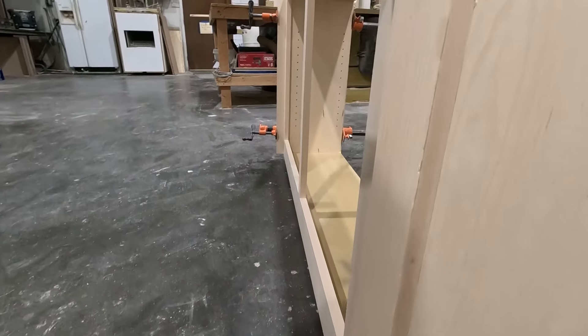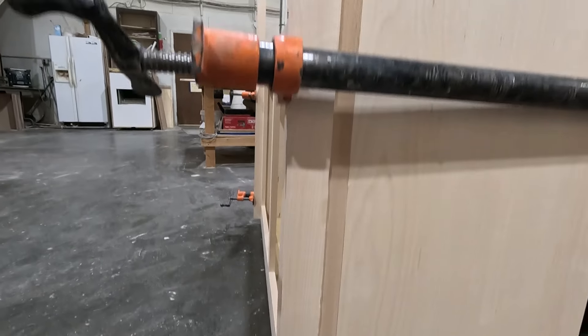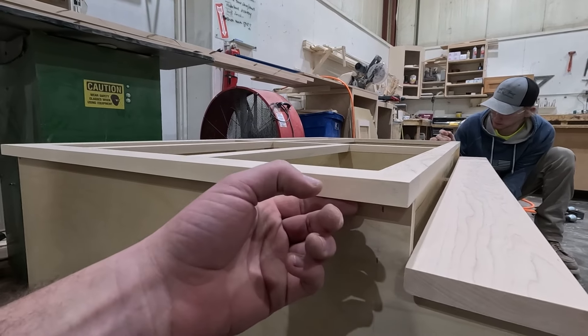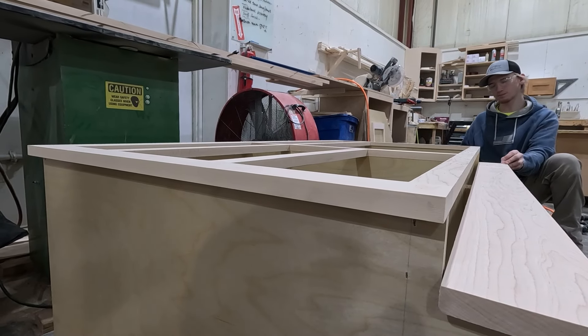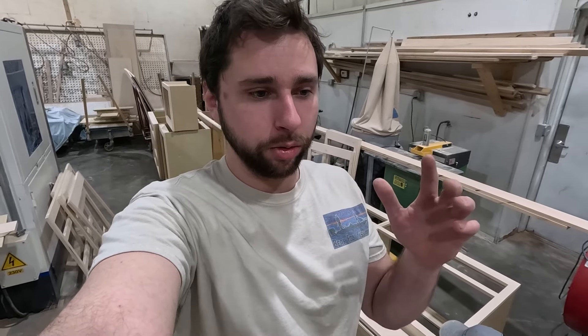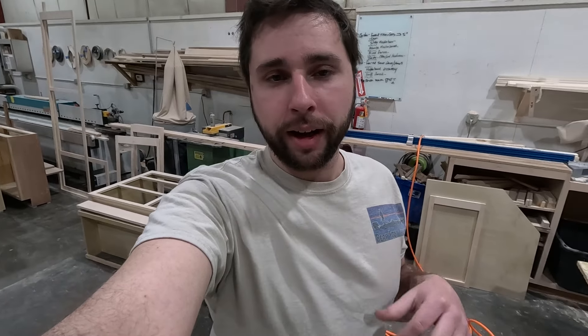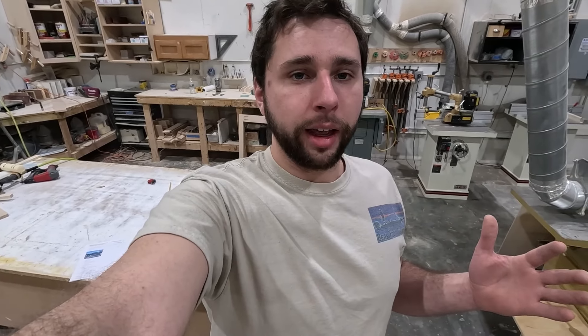This right scribe is a one-inch scribe, which means it's an unfinished end. However, this left side has a zero-inch scribe, which means the end is finished. This is an example of what a finished end looks like — it's flush. A one-inch scribe overhangs about an inch and butts into another cabinet or a wall, giving us a little play if we need to scribe it to a wall or fit between wall spaces.